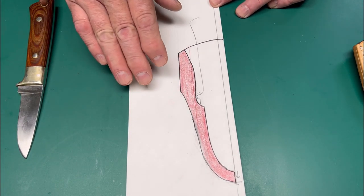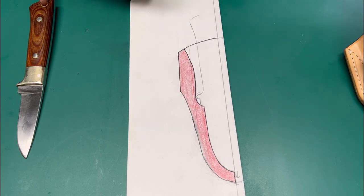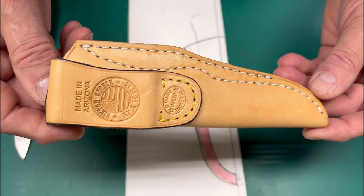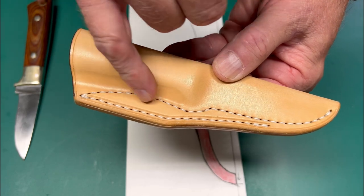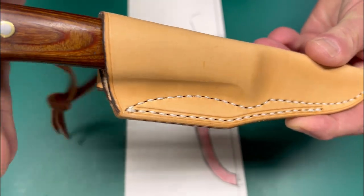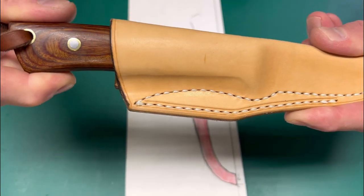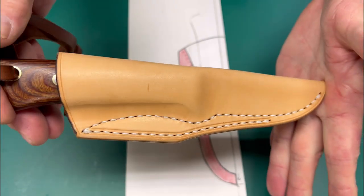When reholstering, as you push the knife in, the half guard contacts and binds ever so slightly on that welt, then releases and pops into the sheath with an audible click. This is the cam lock welt we're going to show you how to build. It is a little bit more hands-on work, especially in the swell area. When placing the knife in, you have to literally push it past the cam lock for it to seat.